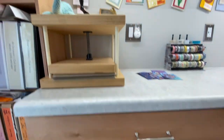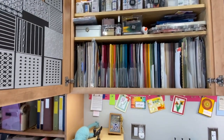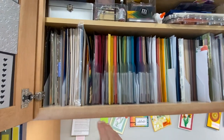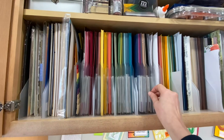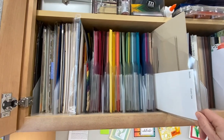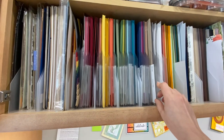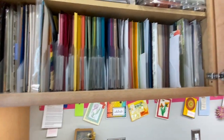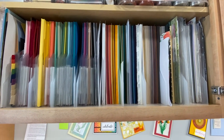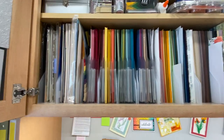Above that I have my 8.5x11 paper. A lot of it is from Stampin' Up! and these are in job ticket holders, so I can pull out the color I'm interested in and also store the scraps from that color in the envelope. So if I'm looking for a particular color I'll be able to find it. Other paper from Club Scrap is organized ROYGBIV as well, and then I have some specialty cardstocks and other types of cardstocks over here.